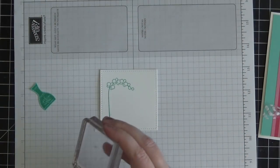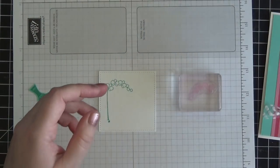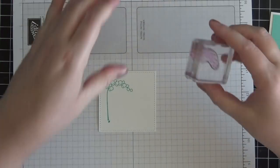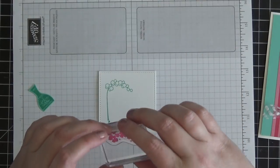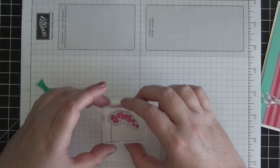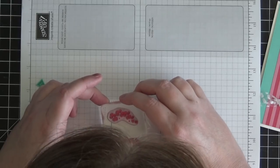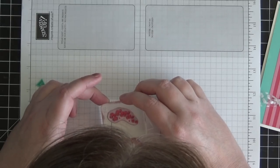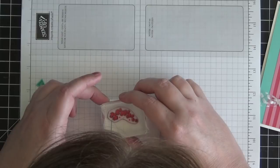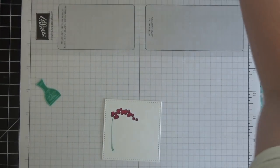Now I'm going to take the little filler — the second step of the stamp — to fill in the open flowers. I'm grabbing Melon Mambo for that, inking it up, then peering through the clear block to line it up. I'll stamp it down — looks good. That's where that grouping is going to go.